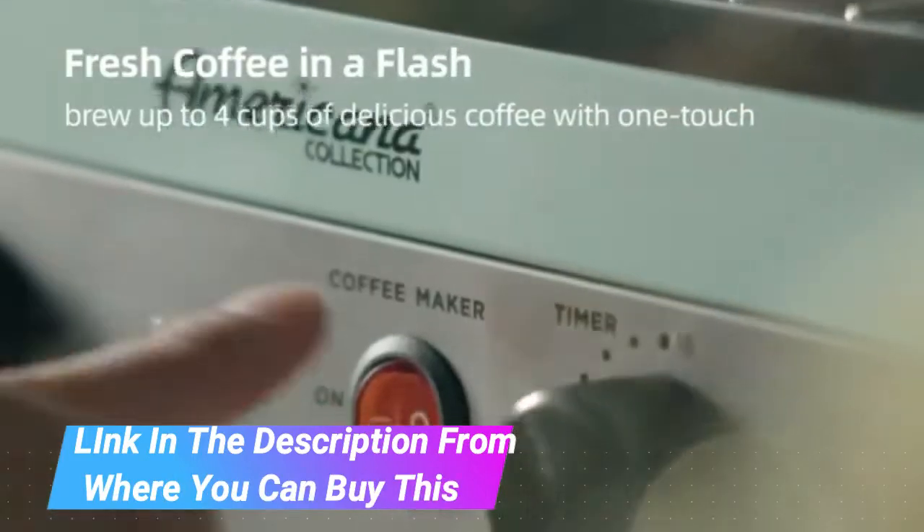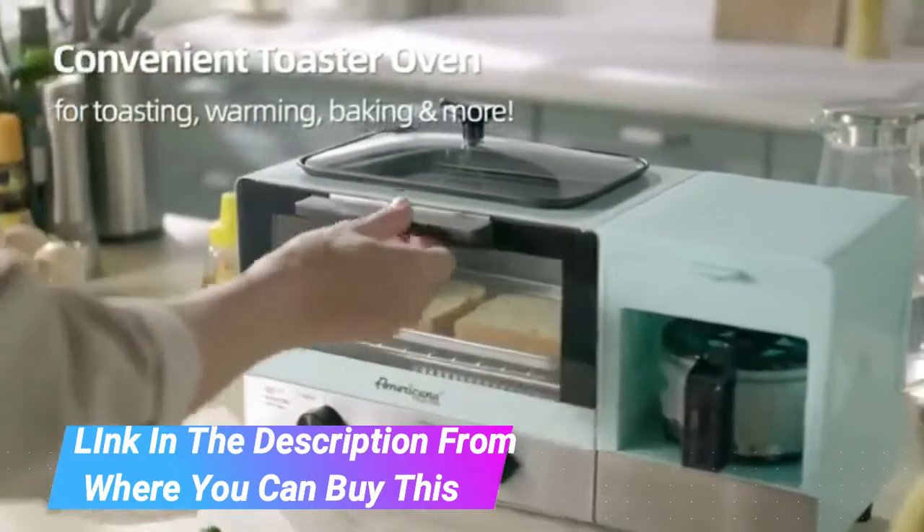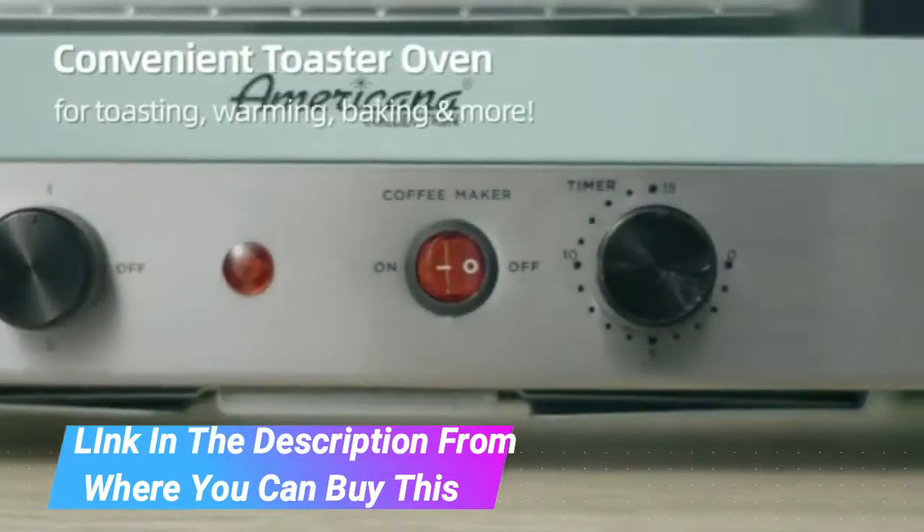Ease in your morning with your 3-in-1 Multifunction Breakfast Station. Prepare your coffee, toast, and eggs at one time, saving you time and space on your counter.